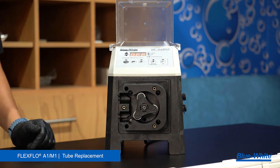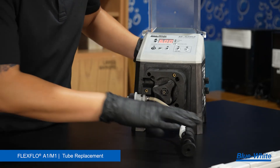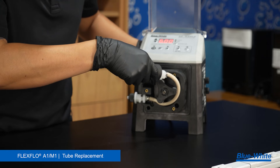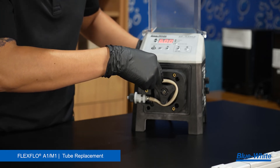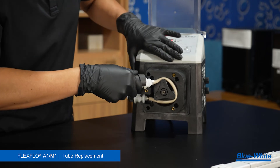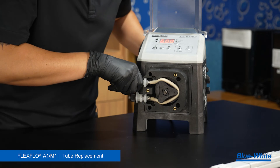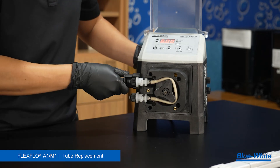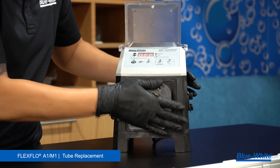Reinstall the roller assembly into the pump head and run the pump at 6 RPM. Insert the tube adapter in the bottom slot of the pump head. Carefully follow the roller's motion while inserting the new tubing. Use the tube installation tool to assist with the tube assembly. Insert the tube adapter into the top slot of the pump head. Stop the pump. Reinstall the pump head cover and fasten the three screws by hand.